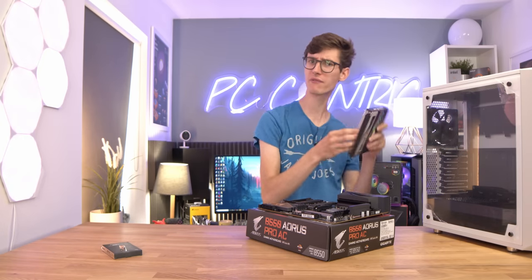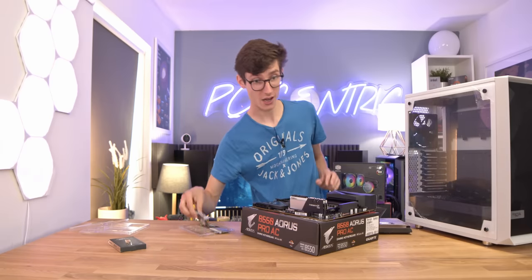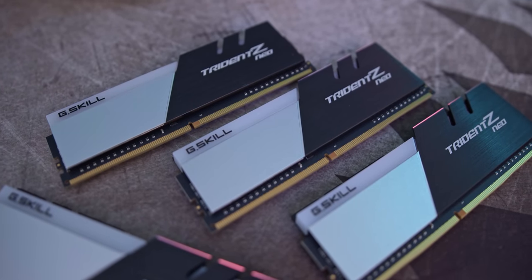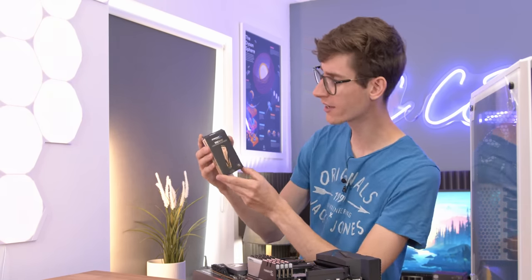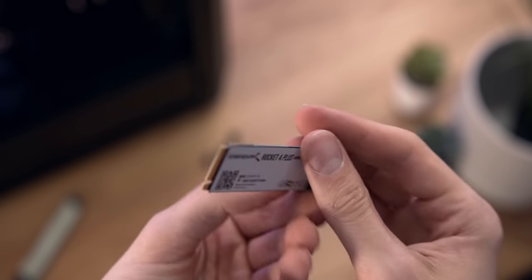The RAM we're using is almost like a bit of a friend of the channel at this stage - this is the Trident Z Neo from G.Skill. As you can expect throughout this video, we are going quite overkill, and as such we have 32 gigabytes here. For storage, we are going for a Gen 4 drive - this one is from Sabrent, the Rocket 4 Plus. This definitely isn't the absolute fastest Gen 4 drive, but for the money it's usually worth picking up, because it's not always that much more expensive than the very best Gen 3 drives.